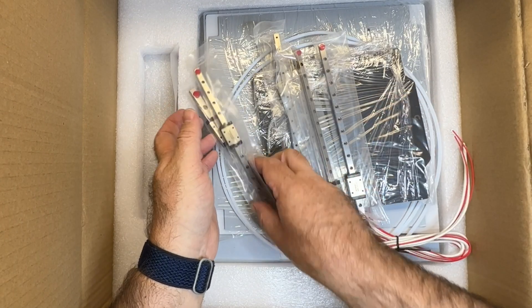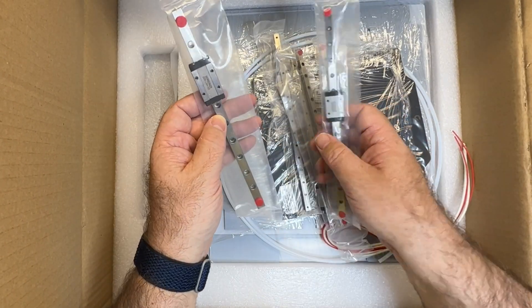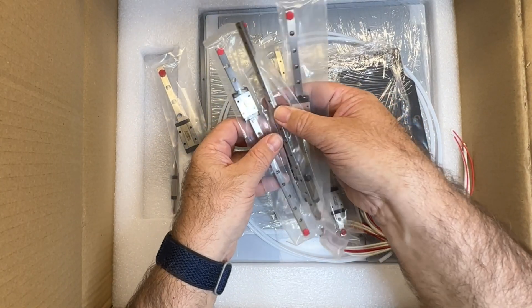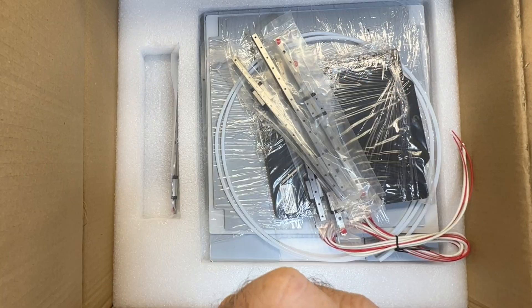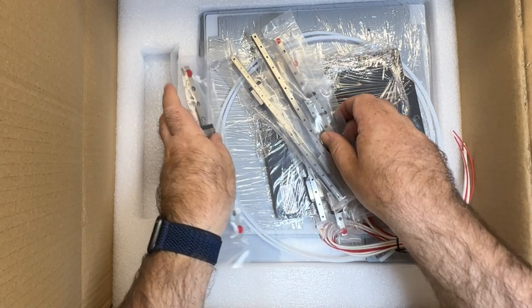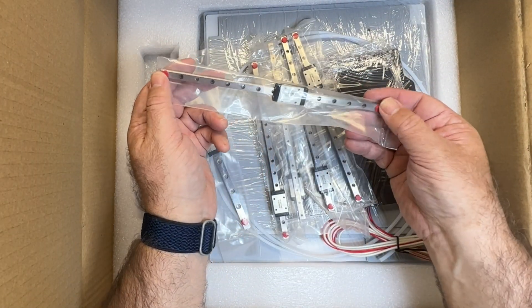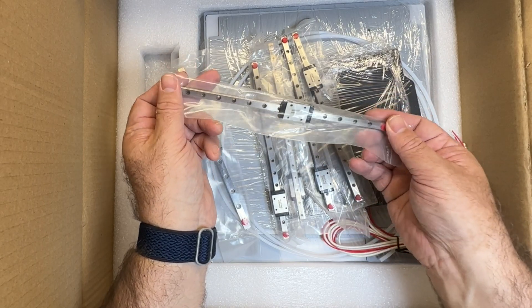They feel good - I'll definitely be checking them out in more detail in a bit. This is the larger rail, and then we've got the rest of them. These are all probably MGN7s. This one is an MGN9H, and these are MGN7Hs. These look like they're great quality and they've got the little rail stopper plugs in the end, which I like.